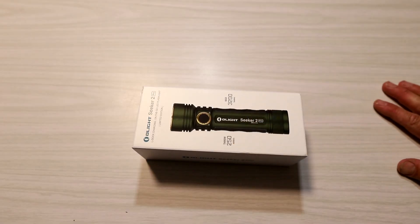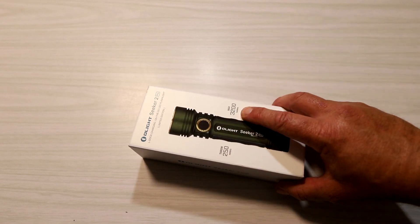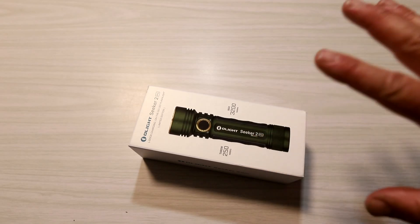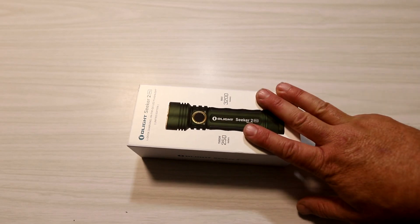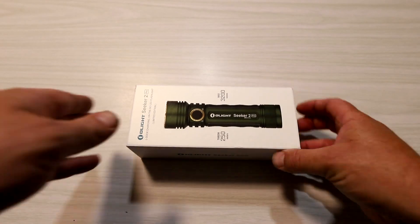The Seeker 2 Pro is a very, very bright handheld floodlight. It's a maximum of 3200 lumens with a throw of 250 metres. I'm going to open it and show you what's inside, read out the specs, tell you how it stacks up against a couple of other Olights, and then we're going to go out in the dark and play with it. Let's open it up.